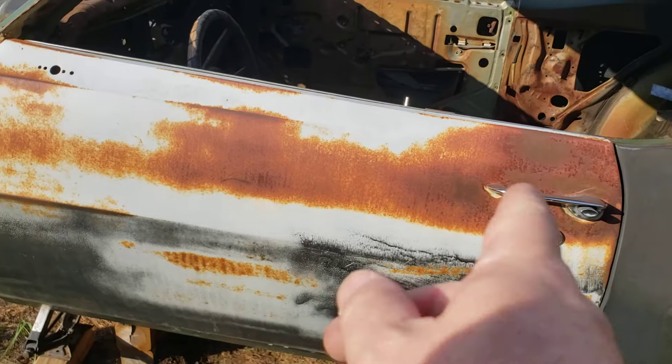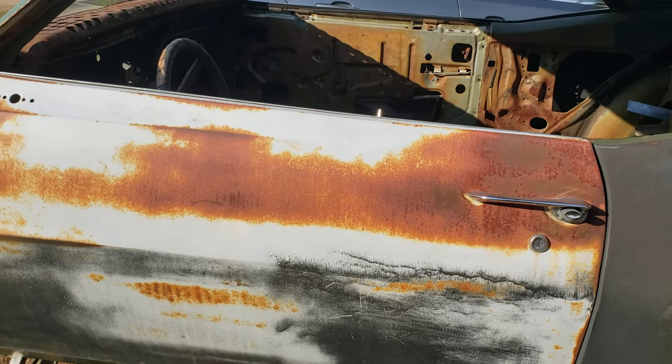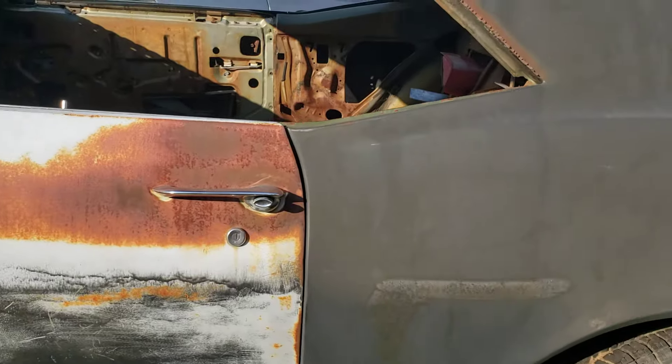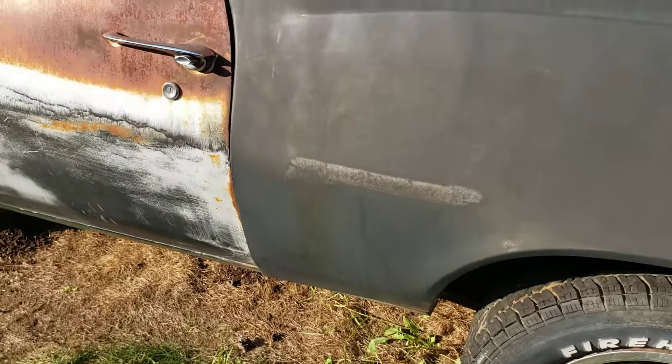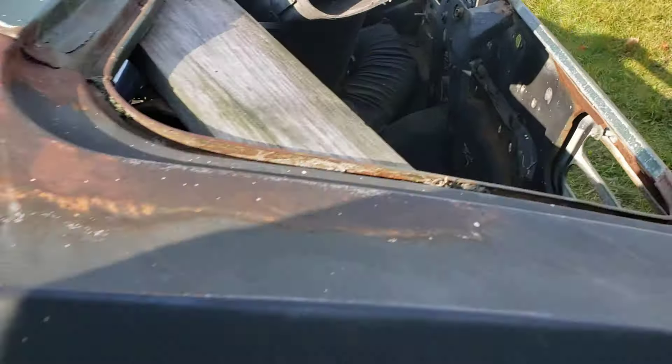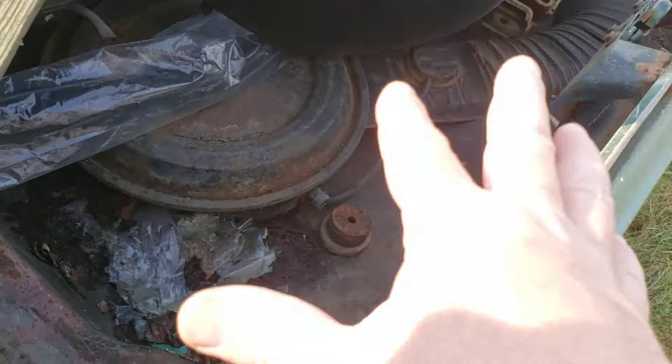The doors are really good — a little bit of surface rust, we can clean all that up and reuse them. Hopefully they'll be all right. I think what happened is this was a project that stalled. The trunk pan between the frame rails is new.